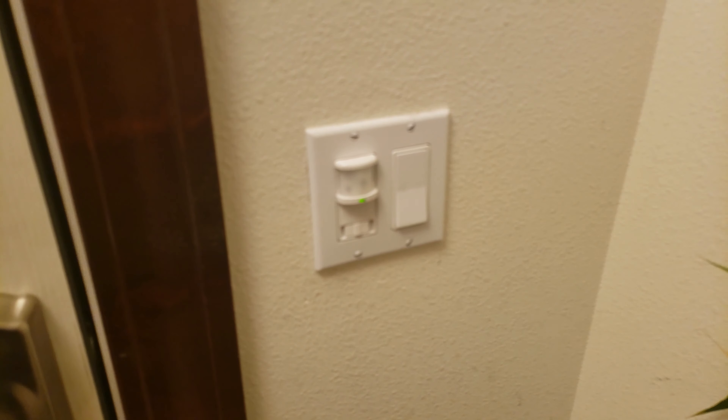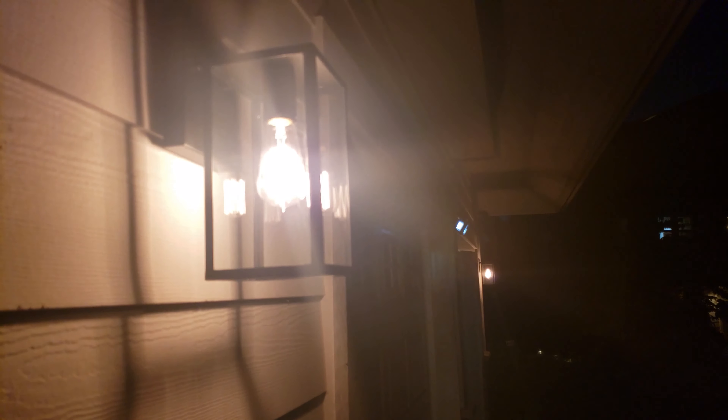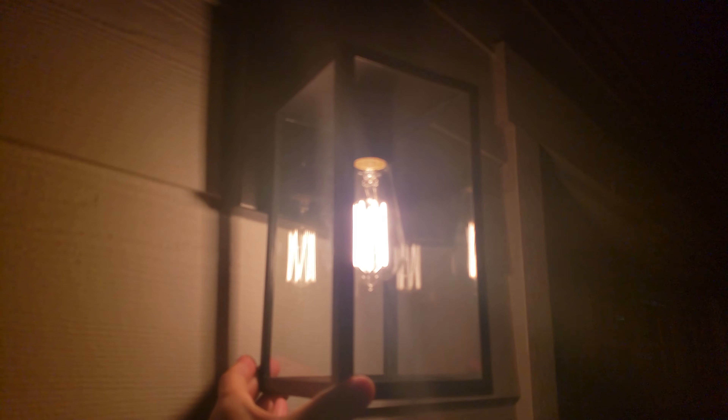It's 10 p.m. and it should be dark enough now. Let's go ahead and check on the light — pretty excited. The light switch is on. Oh wow, that's beautiful. I am really falling in love with this outdoor wall lamp.